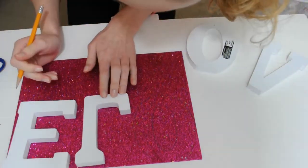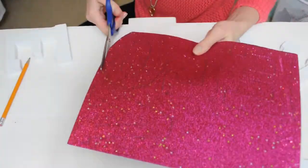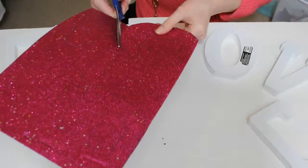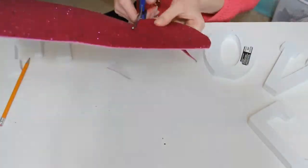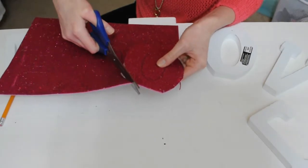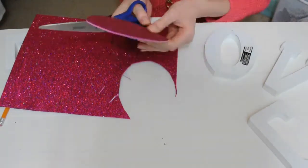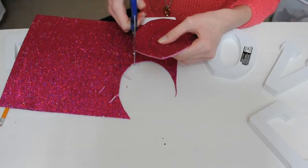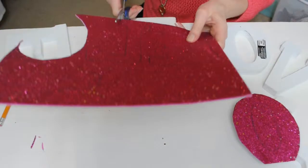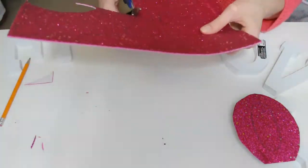You can also use felt or fabric to change up the textures, but I went with glitter paper which I really like. I'm just cutting out the letters here. For my O, I went back and cut out the center later because it was hard to tell exactly how it would lay on the block — so I cut it, placed it on the O, then re-cut it.